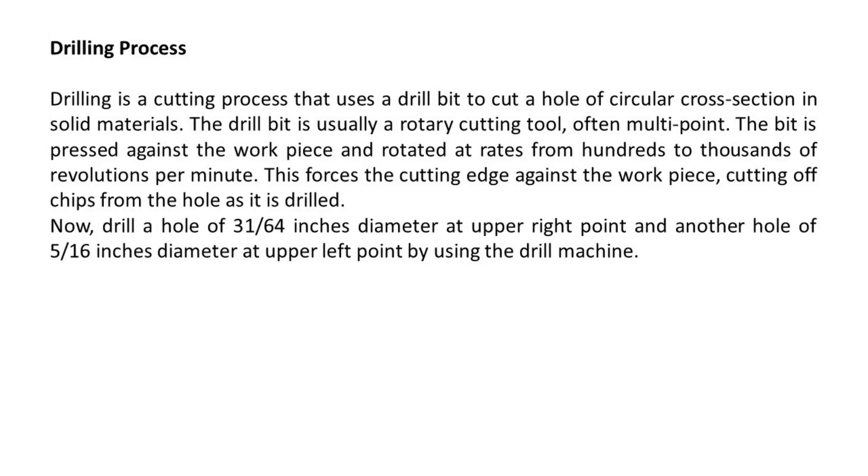Drilling process. Drilling is a cutting process that uses a drill bit to cut a hole of circular cross-section in solid materials. The drill bit is usually a rotary cutting tool, often multi-point. The bit is pressed against the workpiece and rotated at rates from hundreds to thousands of revolutions per minute. This forces the cutting edge against the workpiece, cutting off chips from the hole as it is drilled.